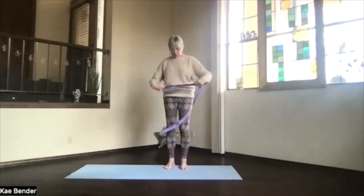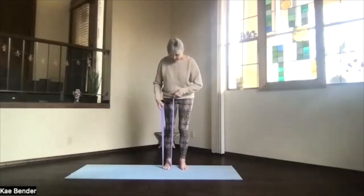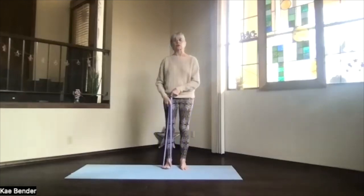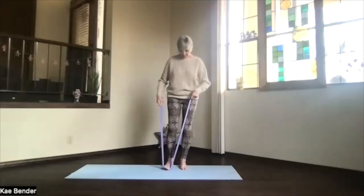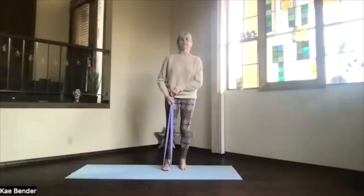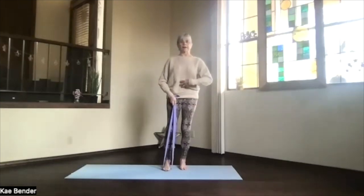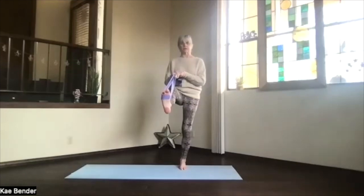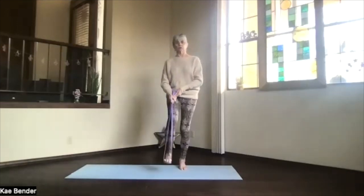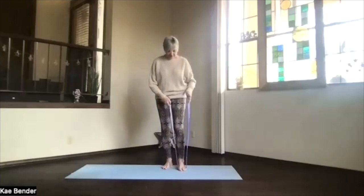Whatever kind of strap you're using — it can be a tie, a belt, or a piece of fabric, it doesn't really matter — put the flat part of the strap across the ball of the foot area, base of the toes, on one of your feet. Hold the strap in your hand or hands, get your other foot grounded — remember all that alignment and activation. Bring your foot through the front, stick that foot out as straight as you can, pulling the toes back, pushing out through the heel. Take a breath and slowly lower that leg.